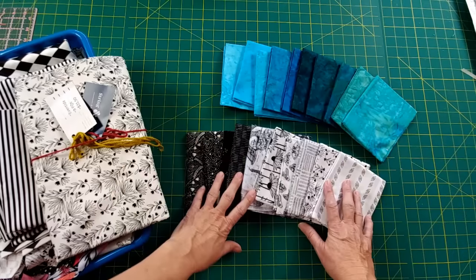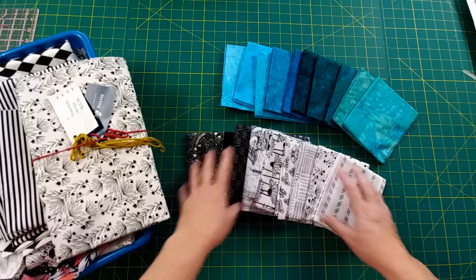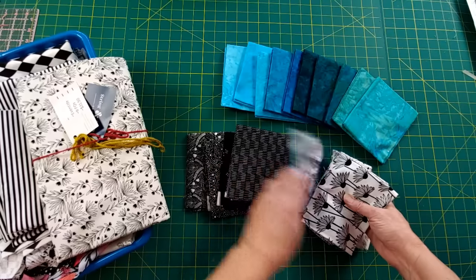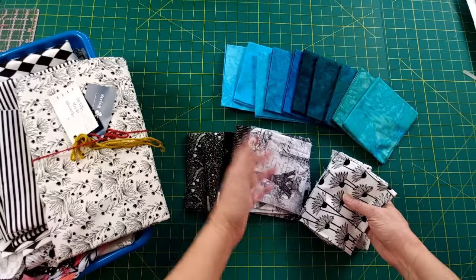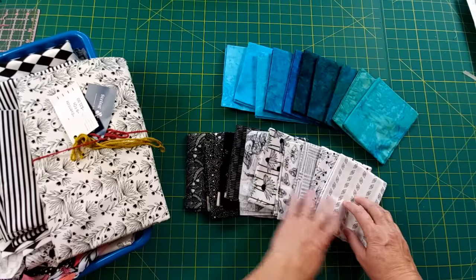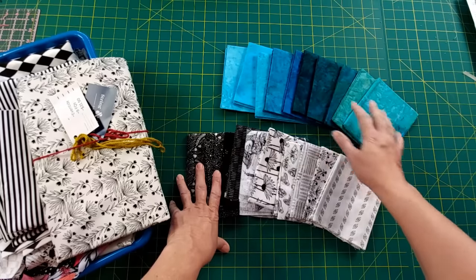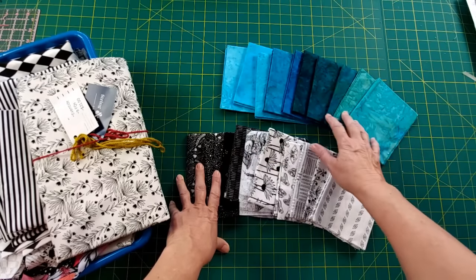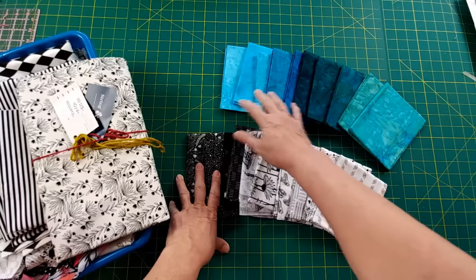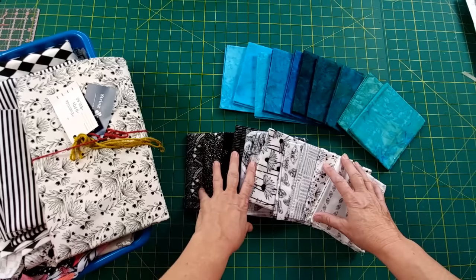I have some beautiful fabric. I'm going to go with black and white — I bought it at a show, it was a bundle I really liked. And then I have this Paris collage print, it's a fat quarter, so I thought black and white worked perfectly here. I have 10 of my black and white and then 10 teals — this is a Riley Blake collection, kind of watercolors, ranging from dark greenish to turquoise to blue. It's going to be really pretty.